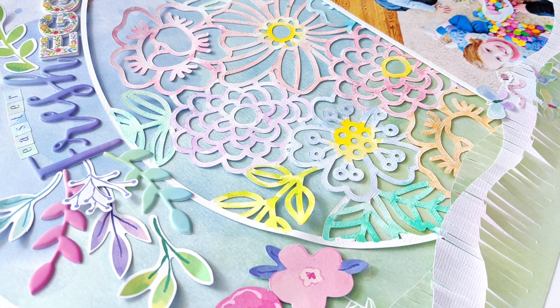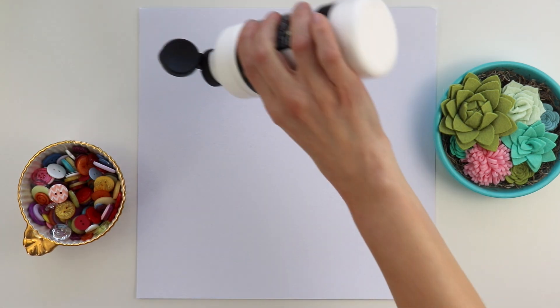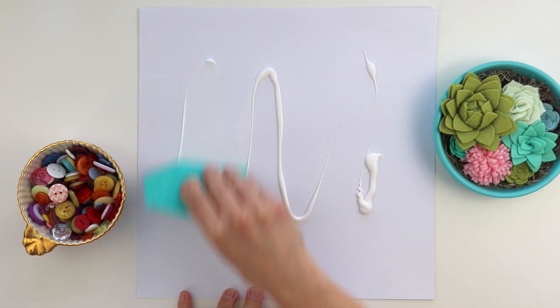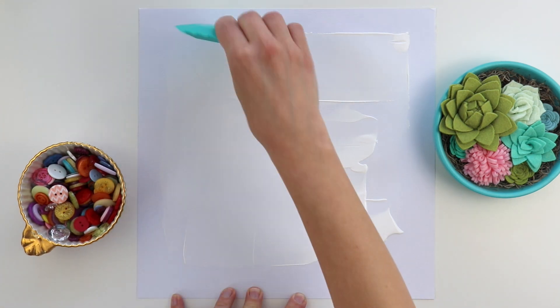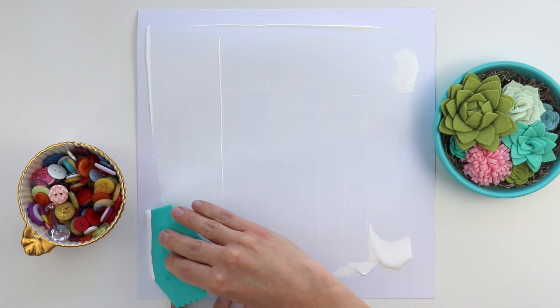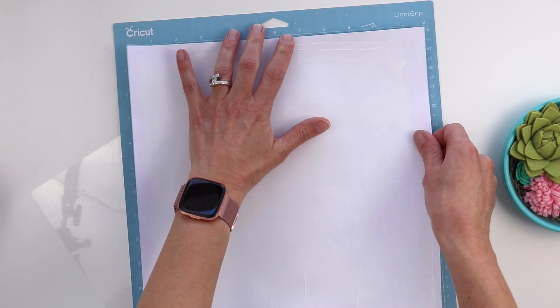I knew I wanted to watercolor over this intricate design, so to prep my background I'm using white gesso and a cool scraper tool by Vicki Booten, scraping the gesso across this white textured cardstock background. This will help absorb the watercolors more and help them blend together instead of just bleeding right through the cardstock.